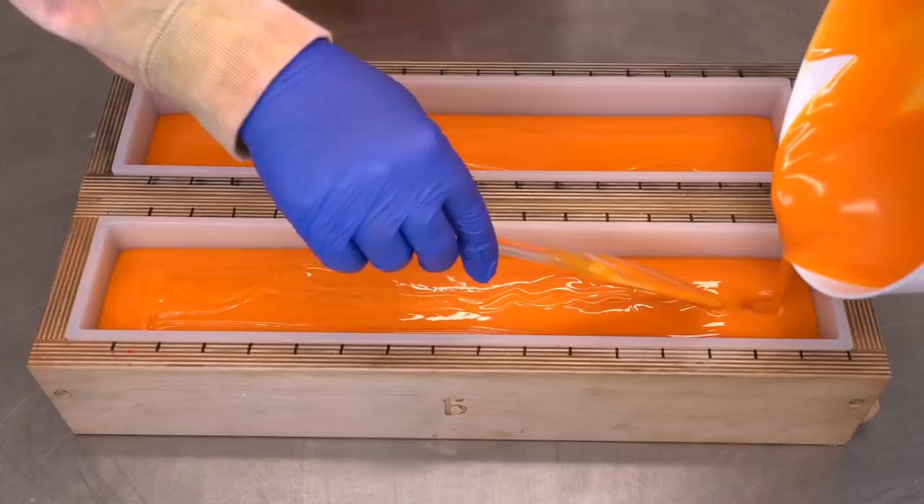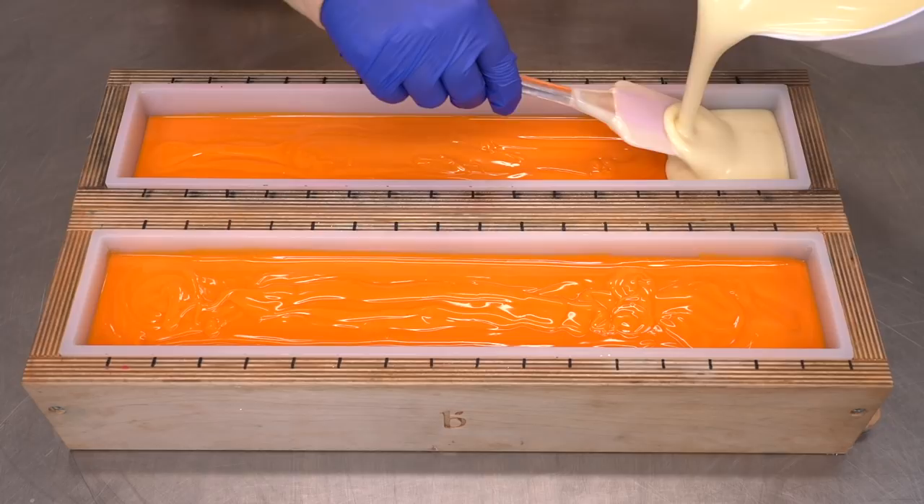And now we just have one more layer to go. Final layer.